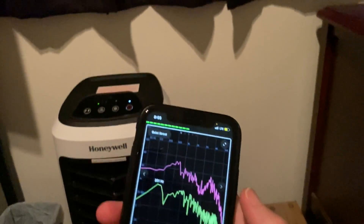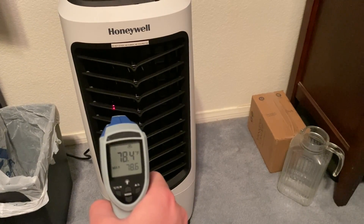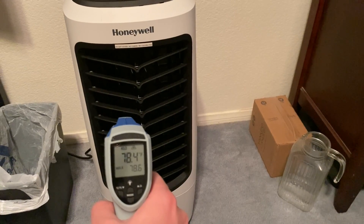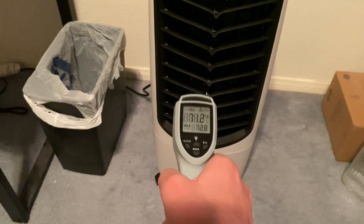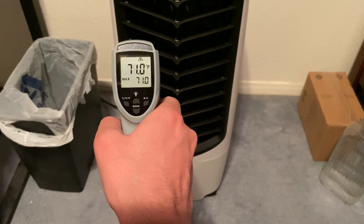About 57 decibels on the third speed. The ambient temperature reading is 78.6 degrees. Now let's try it with the cold feature — and now we're getting 71 degrees.